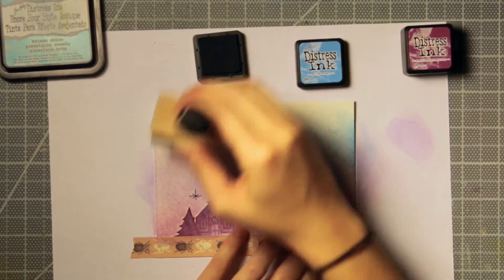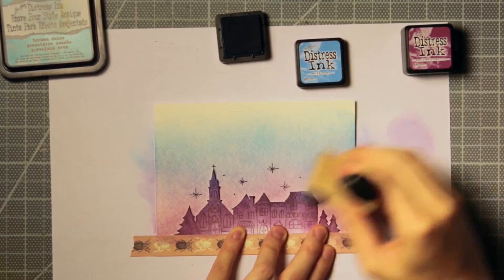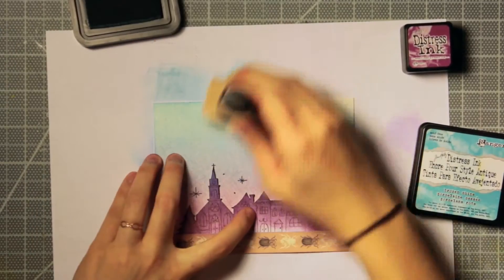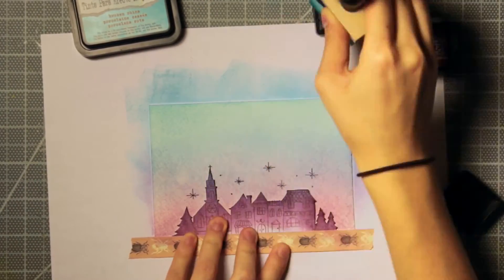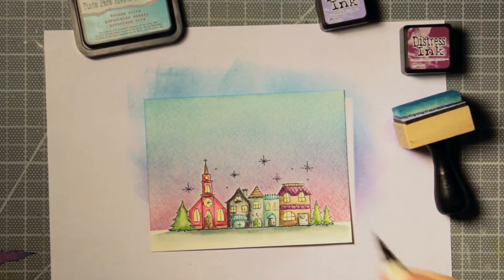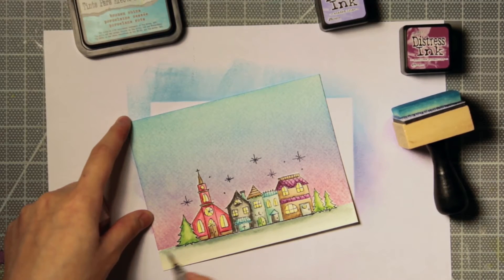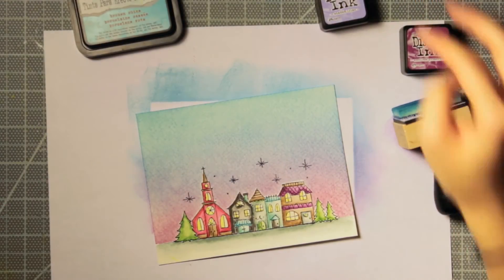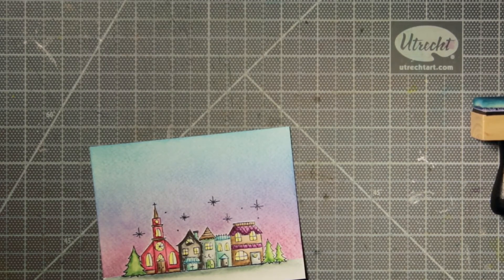I moved on to my second purple color, and once that's done I moved on to Salty Ocean which is a blue color. Working both ways — going from blue to purple — really helps blend the colors better, though I'm just careful not to curl up the paper. Then I'm moving on to my second blue color which is Broken China. I thought I needed a little bit more of the Shaded Lilac color so I went back and added more. When you take the mask off you can see this beautiful sky color that gives a really nice backdrop to the houses. I saved the mask in the back of the stamp packaging for future use so I don't have to fussy cut those houses out every time.